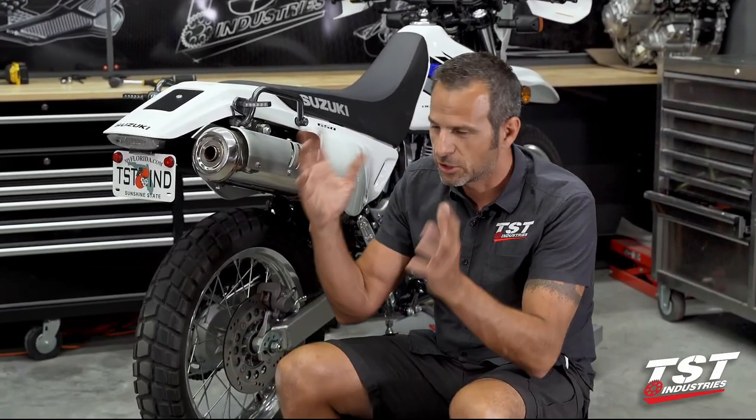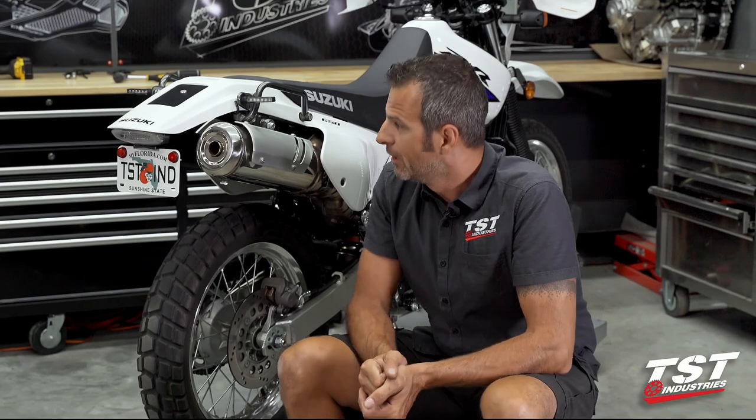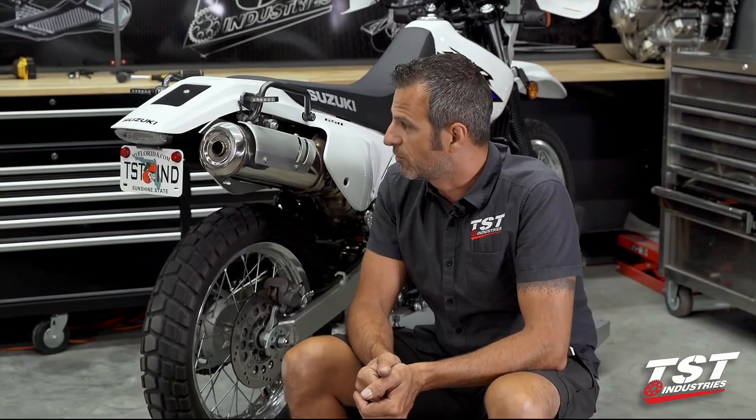Quick note: we do take pride in making really detailed videos. The installation you just witnessed actually takes a little bit less time if you don't have to contort yourself and show all the different camera angles. So don't fear the installation process — just follow along and you should be successful. Thank you for watching — see you at TSTIndustries.com.